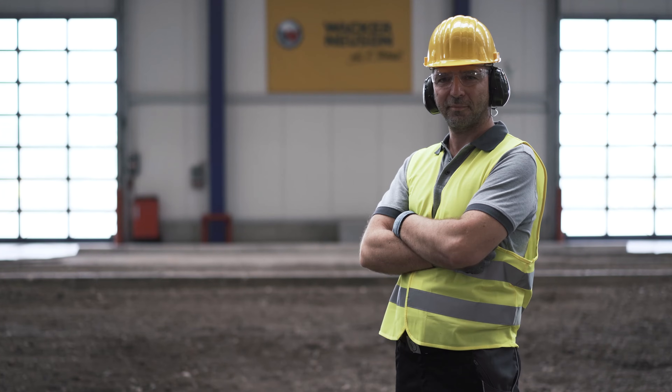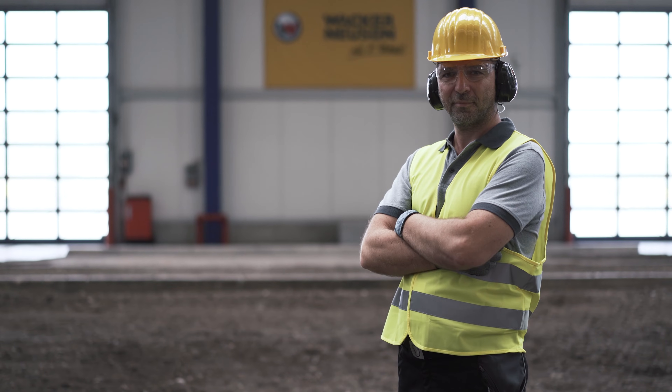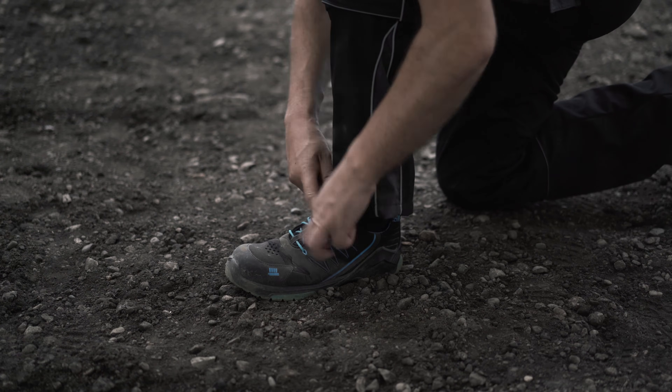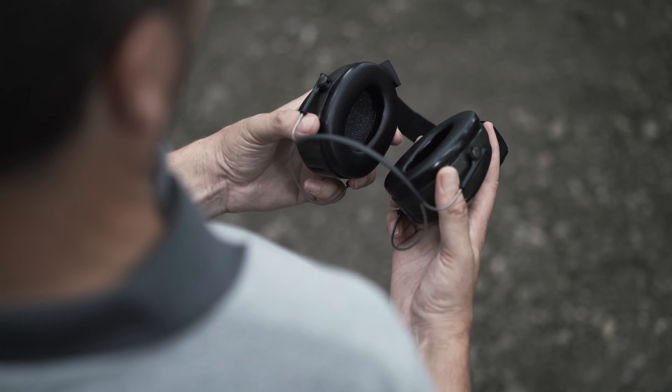First things first, it is important to wear the obligatory personal protective equipment for this machine at all times. This is for your own safety. This includes safety shoes with integrated steel toe caps to protect your feet and ear protection.